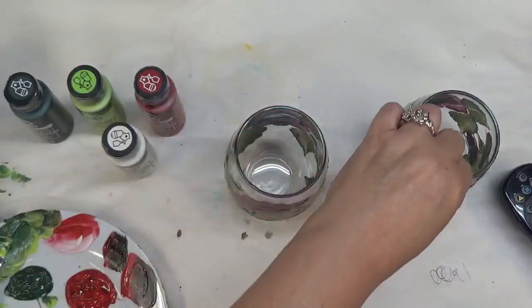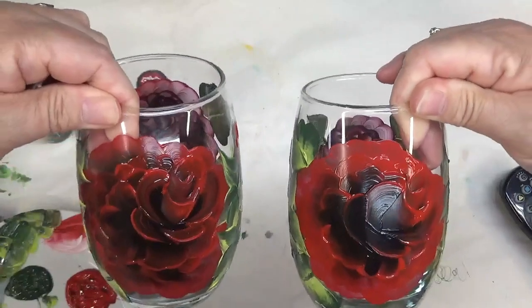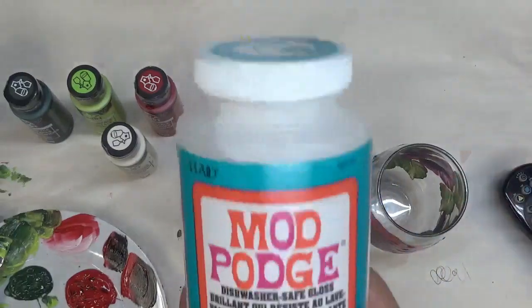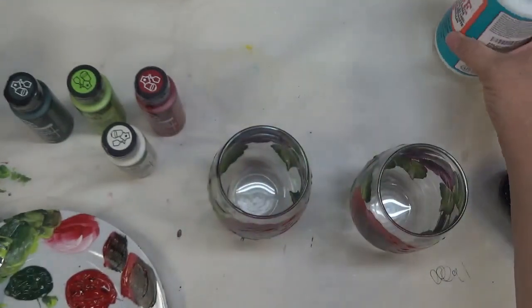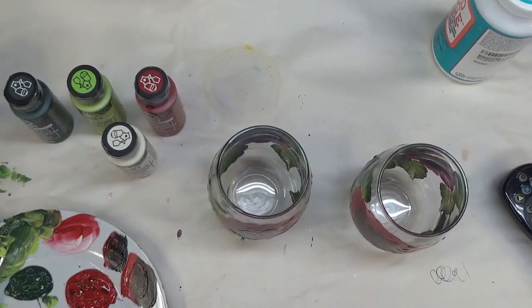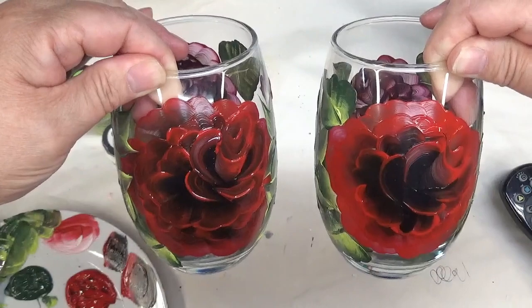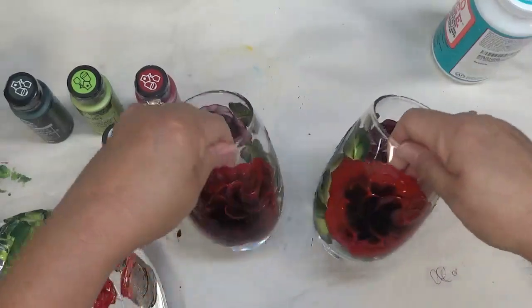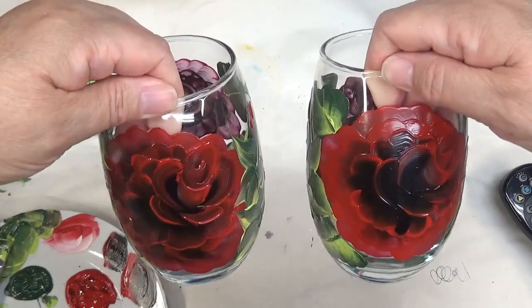Once you've painted it, if you want to add something to help with durability feel free to do so. The product I typically like to use is Mod Podge Dishwasher Safe Gloss, but I wait until it's been baked and cooled before I add that on. If you're new to my channel make sure to share the video with friends and family through your social network — there's a button at the bottom for that. Give me a big thumbs up if you like the video, and until the next one, have a good one — thank you!